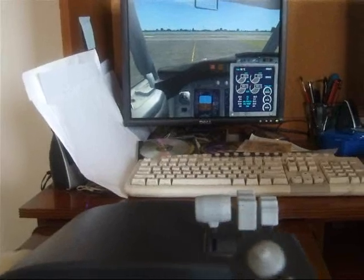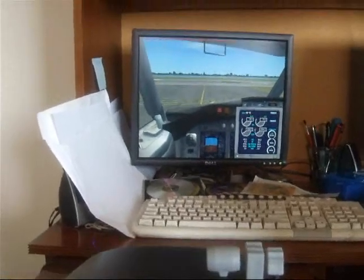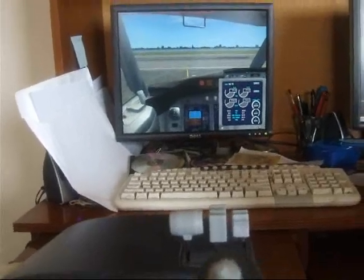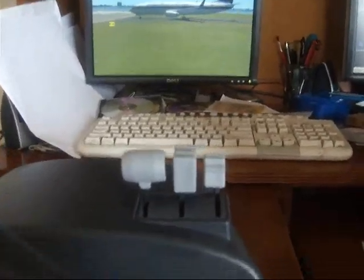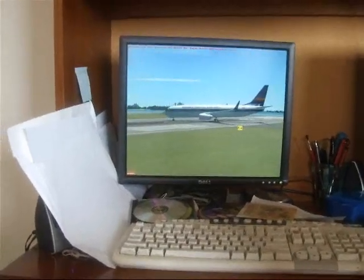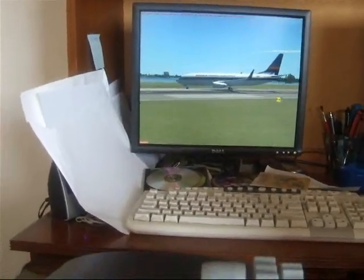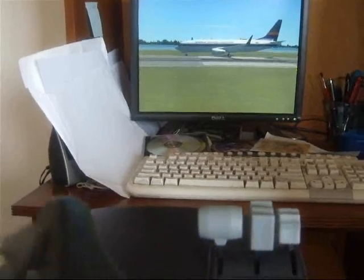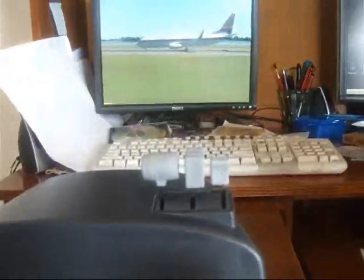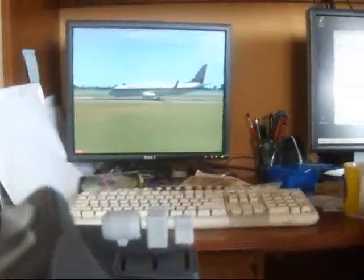Here is taxiing with the yoke, which is a lot more imprecise, but nevertheless possible, and it's how you're going to have to taxi if you don't have rudder pedals. So you might as well get used to it — it's going to be the way you taxi, often.